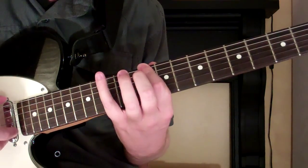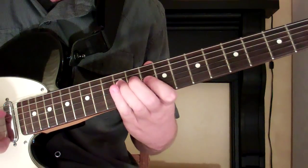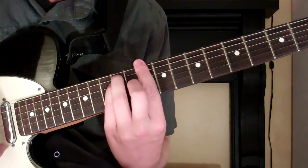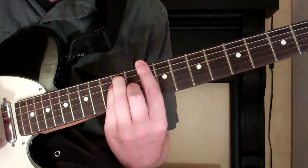So it's going to look and sound like that. And that is how you play the D blues scale on the guitar.